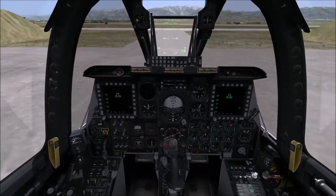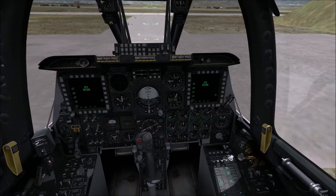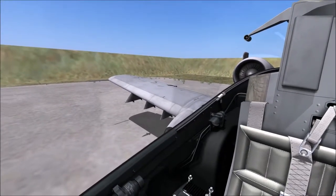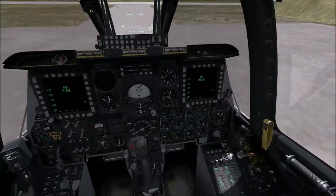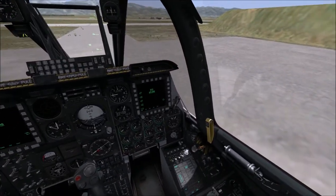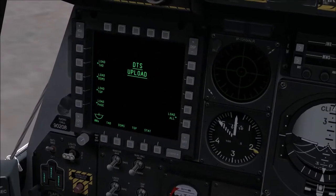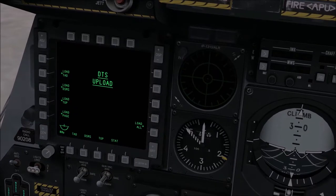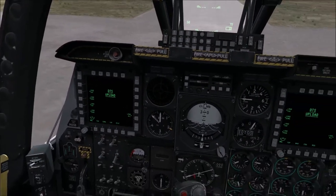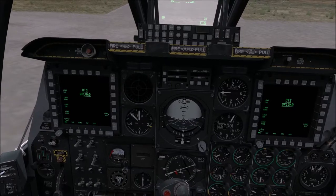Engine one has spooled up firmly. We can turn on engine two by pressing Right Ctrl and the Home key — the same thing happens. We wait for engine two to spool up. While waiting, we can go to any of the screens and click 'Load All,' which loads the map and our payload information. You'll see the little dots disappear on the side and reappear in a few seconds, confirming the data has uploaded successfully.